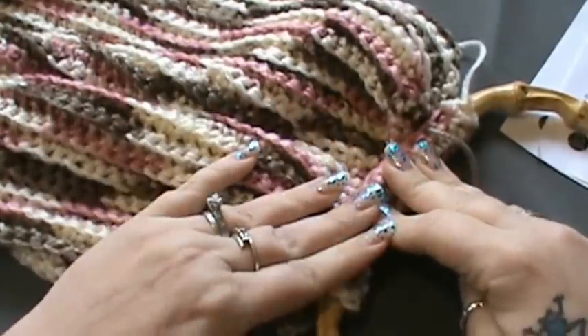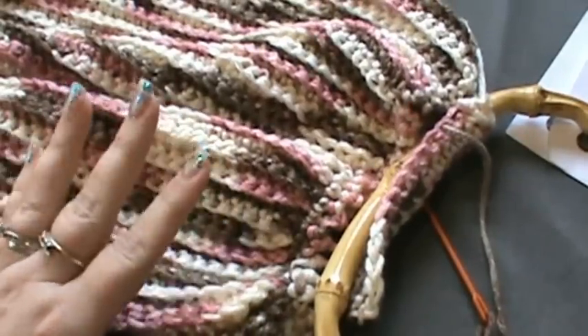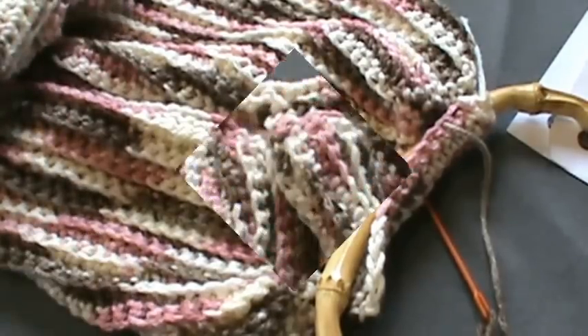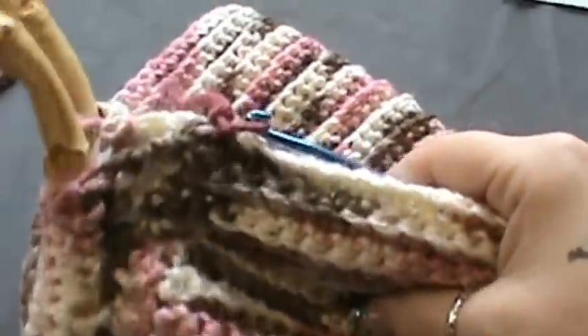This is a little hard to do on camera, so I'm going to go off camera and complete mine — I want you to do the same. Once we've both completed that, we'll come back and work on our sides. Okay guys, I've got both handles attached now, and we're going to be working on our sides.